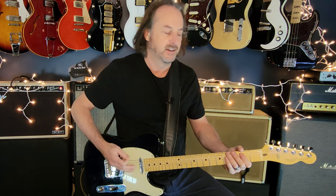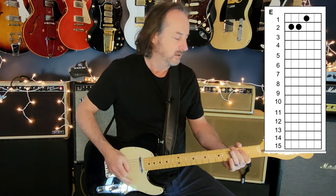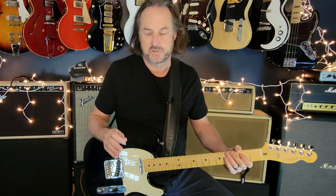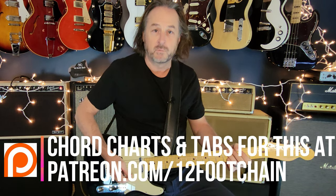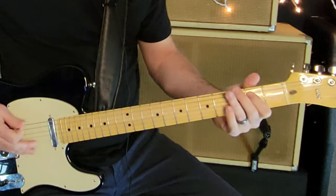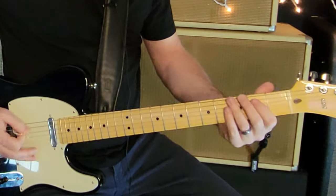Then it goes to an E chord section, played in two ways. The first part is E to D to A, and the second part is E to A to D. One guitar is doing the power chord approach throughout. The other guitar is doing something more subtle — muted chugging around that, and when it goes to the E-D-A part, he's doing something almost like the 'Pretty Woman' riff but without playing the full chord.